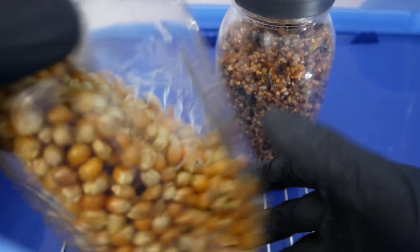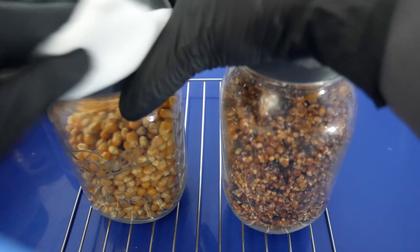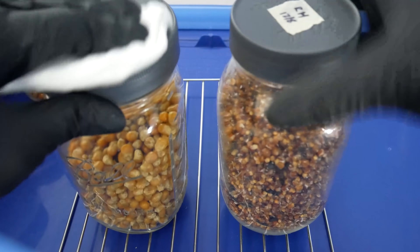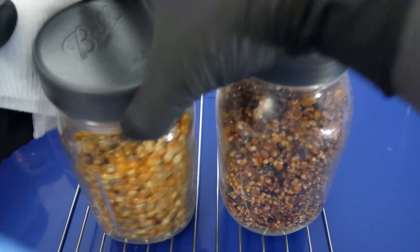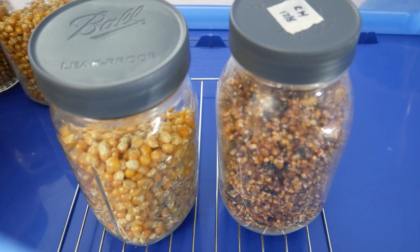The time it takes for your jars to fully colonize depends on how much grain spawn you're using — whether you're using bags, pint jars, or quart jars like I am here. It's all going to vary depending on different conditions and temperatures that you're storing them at.